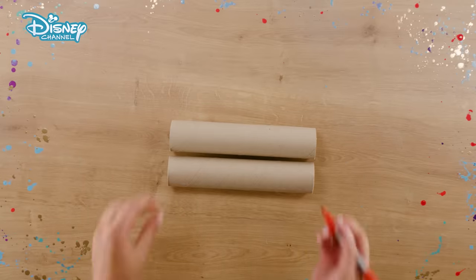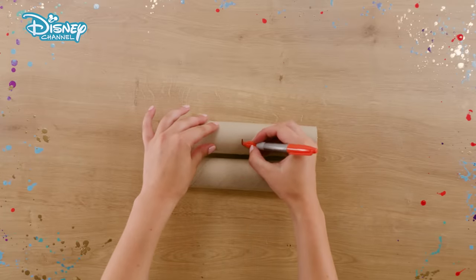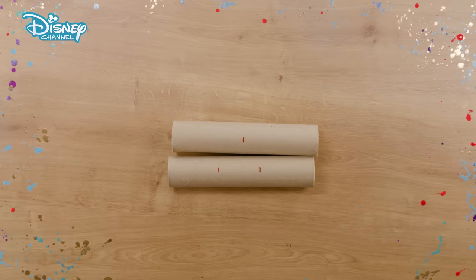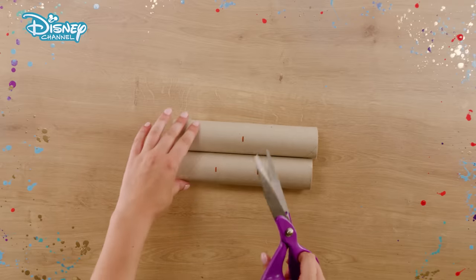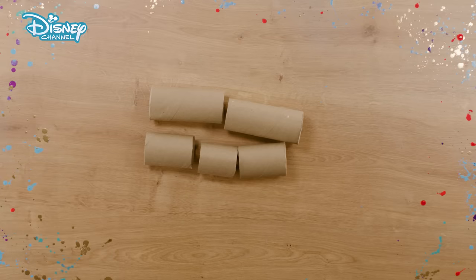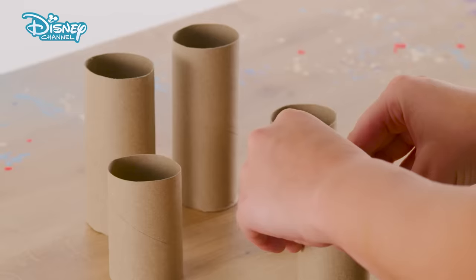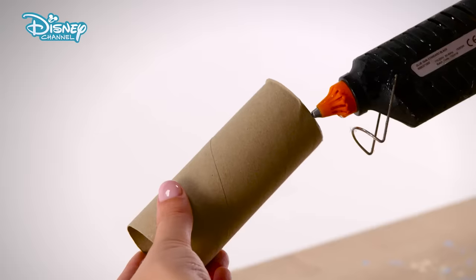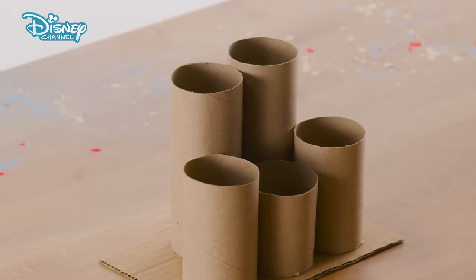Take your two kitchen rolls and with your marker pen, make a mark in the middle of one, and make two marks on the second. Carefully cut up the tubes at the marks. Now you'll have two tall tubes and three smaller tubes. Using the glue gun, attach the three shorter tubes to the front edge of the piece of cardboard. Glue the two taller tubes behind them, like this.